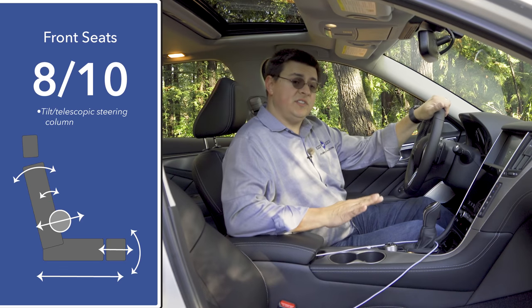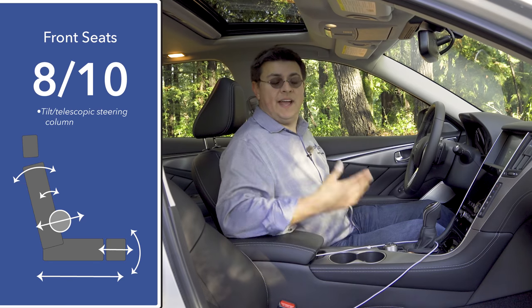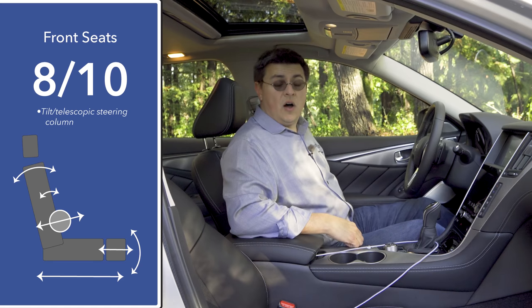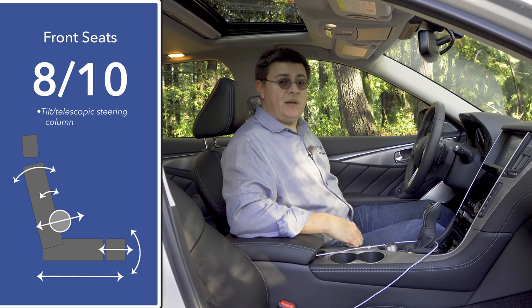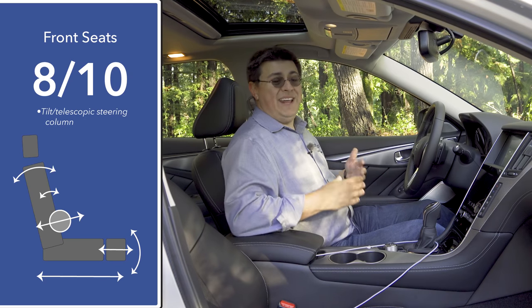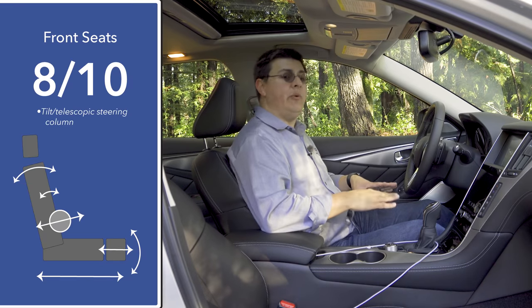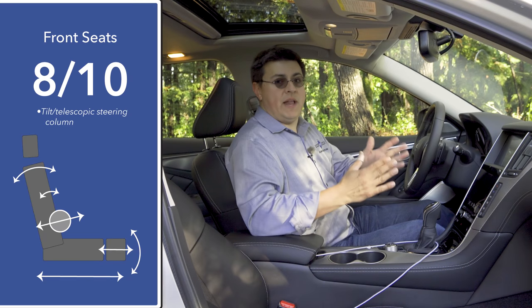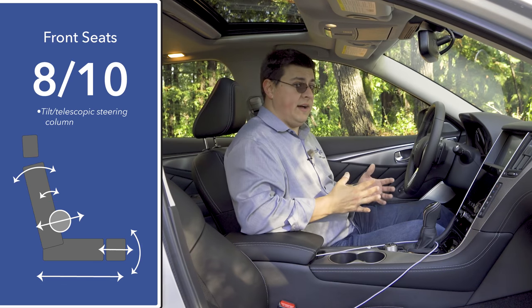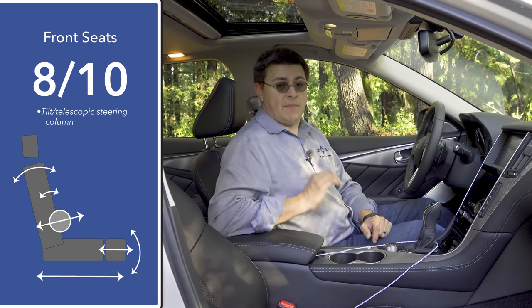When it comes to front seat comfort, the Q50 does not have the same range of motion as some of the luxury competition — we don't have a four-way adjustable lumbar support. However, the model we're driving does have inflatable side bolsters and a power-extending thigh cushion, which helps this seat earn about eight or nine out of ten points. Because the Q50 3.0T is a more direct competitor to the BMW 330i than the 340i, I'd actually give it nine out of ten when compared directly to the 330i.